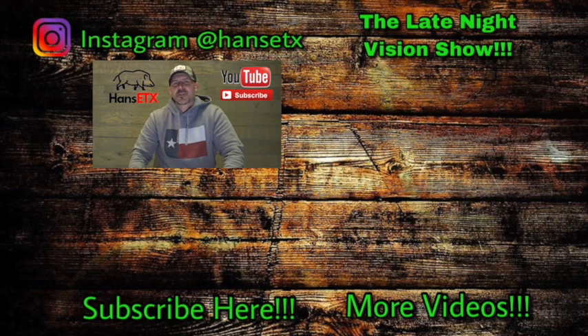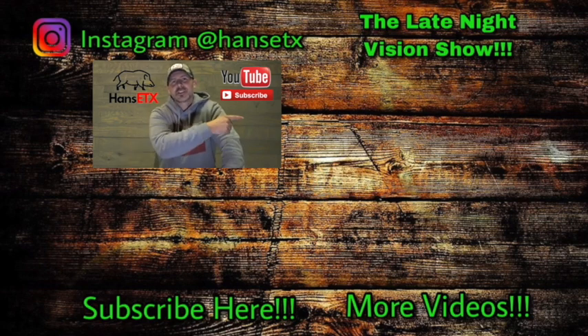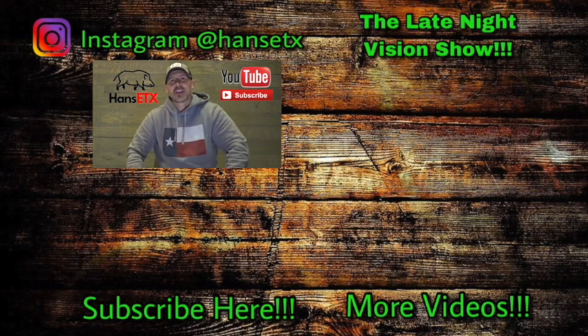Thank you for watching and thank you for subscribing. If you haven't subscribed yet, you can do so by clicking on the HansETX logo right below me. Also, the Late Night Vision Show podcast — subscribe to that YouTube channel by hitting the logo to the left. To watch related videos, hit right down there in the corner. Thank you for watching, subscribing, sharing, liking, and keep making them bacon pancakes.